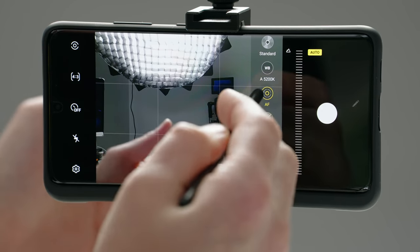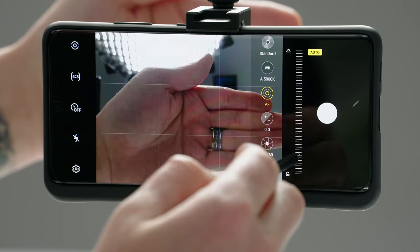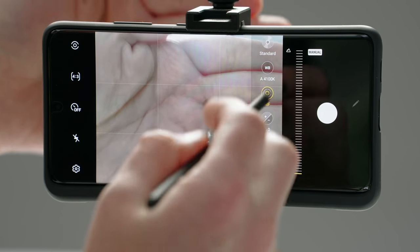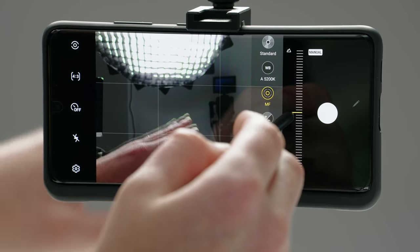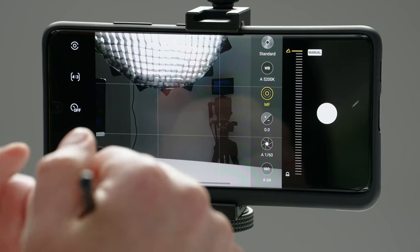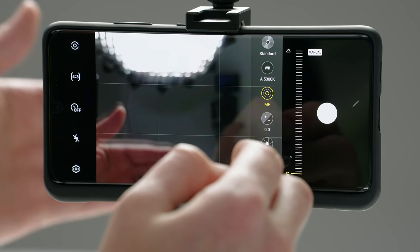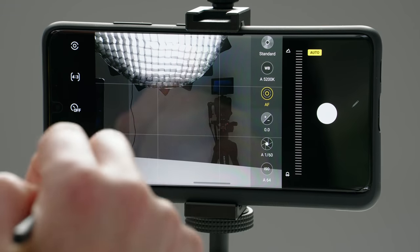One thing to remember when using the focus is that the flower icon means close focusing distance — like a macro type shot, which means it's going to focus closer. And the mountain means further or far focusing, so think landscape. That's why it's a mountain, because you want to focus on a landscape which is going to be further away. Think flower means macro, so close focusing. And again, just tapping on manual brings you back to auto.